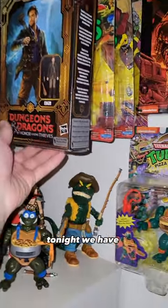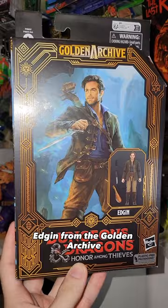Off the peg tonight we have Dungeons & Dragons Honor Among Thieves Edgin from the Golden Archive. Edgin's a charismatic human bard skilled in plan making, creativity, and inspiration.